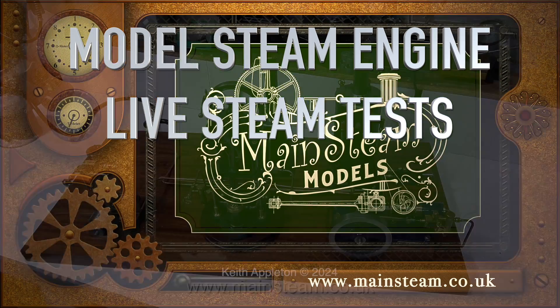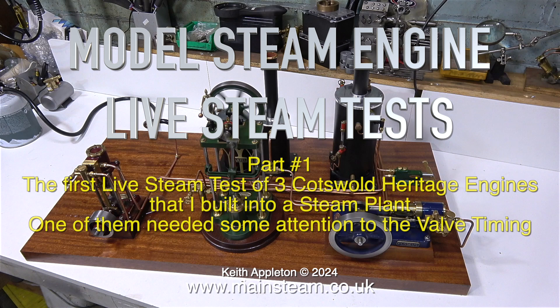Model steam engine live steam tests, part one. The first live steam test features three Cotswold Heritage engines that I built into a steam plant.